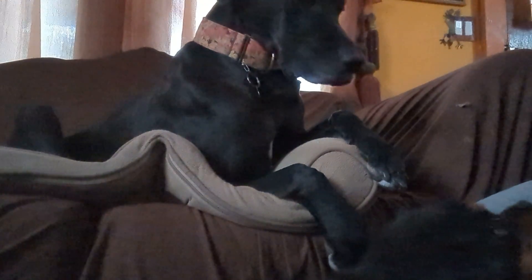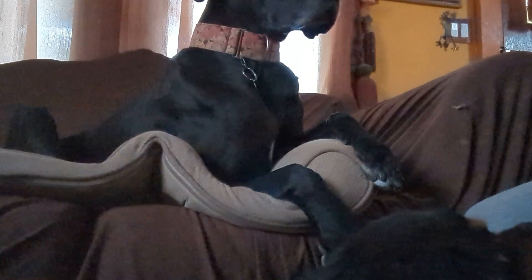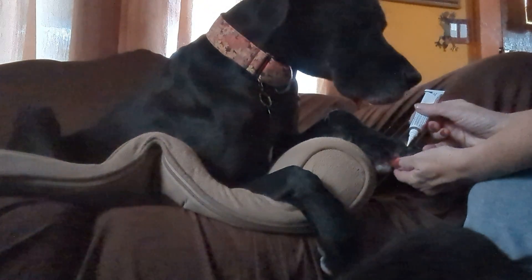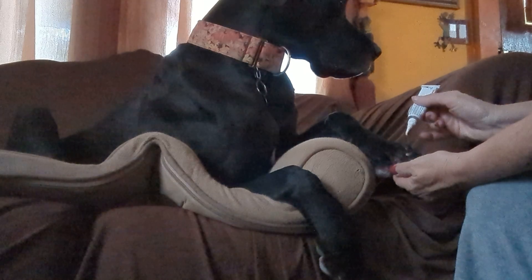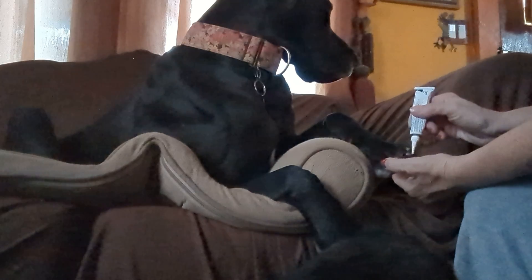I've got the medicine here. I just put a small amount because it's gonna run out before we're done. I put a small amount on both toes where they're injured.